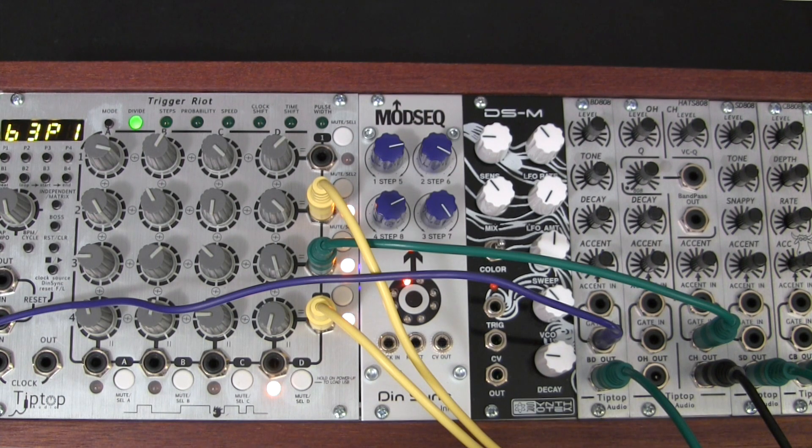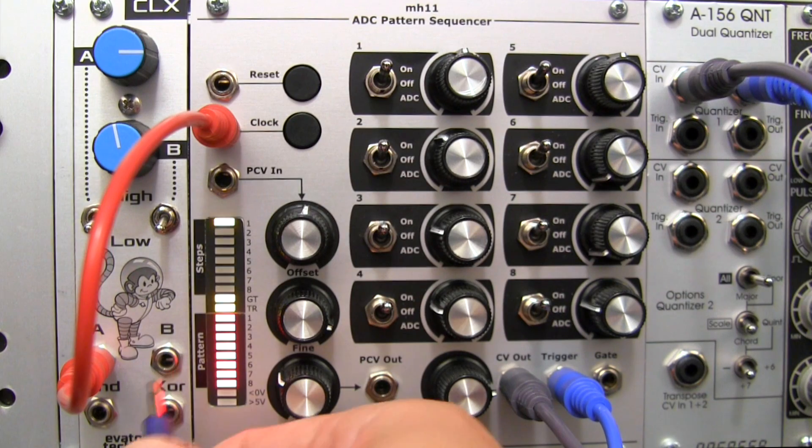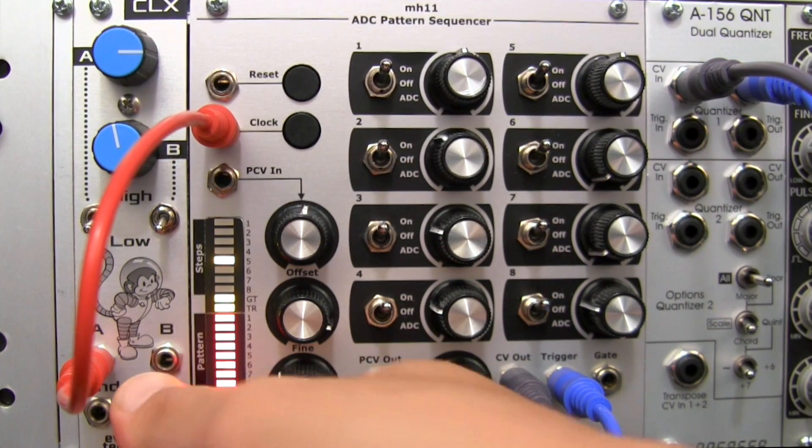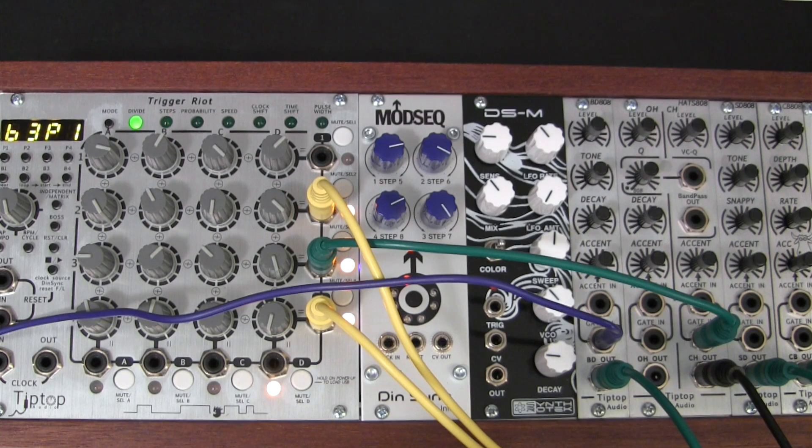I kind of like that right there. But let's just try the XOR — which as we said in the profile video is actually an XNOR output — just to hear what that pattern sounds like. So not bad, but I kind of prefer it with the kick. So let's stick with the kick.